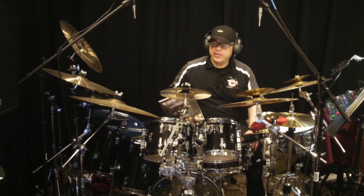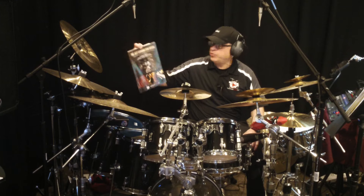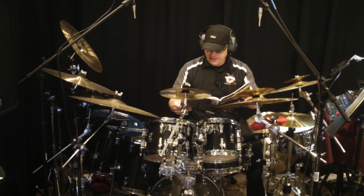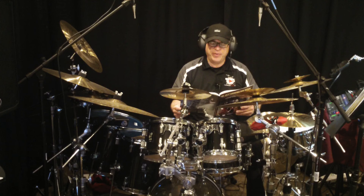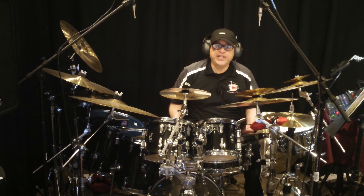Hello guys, Henrique de Almeida here. I'm going to play a page from the book The Jazz Coordination Ritual. There's a lot of stuff in this book, but I'm going to be playing page 23, which is 11 permutations on the bass drum.